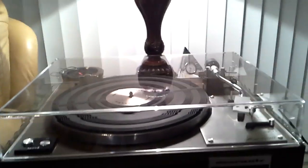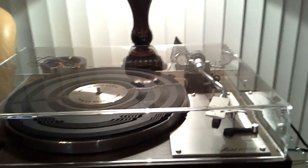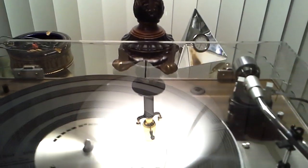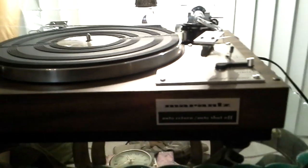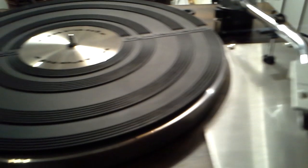For your consideration, it is an absolutely mint Marantz model 6100 felt-drive turntable. This turntable has a brand new lid just installed, and as you can see in the light, it's absolutely perfect. As far as the turntable itself, this is the nicest 6100 Marantz I've ever owned. The wood base is flawless. Bright work is absolutely superb.